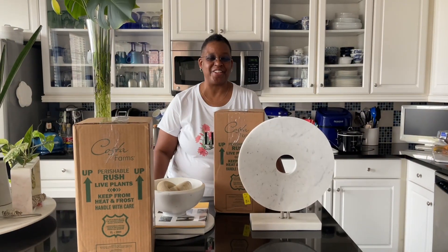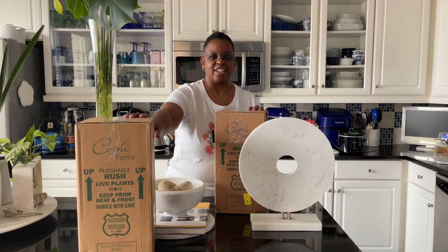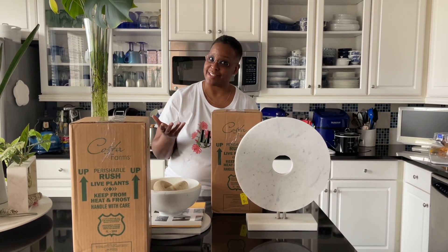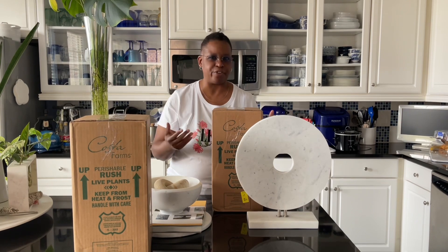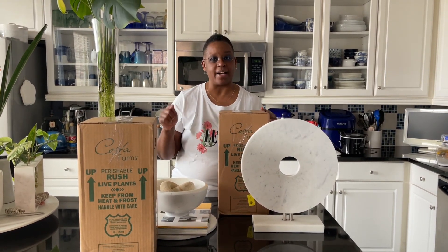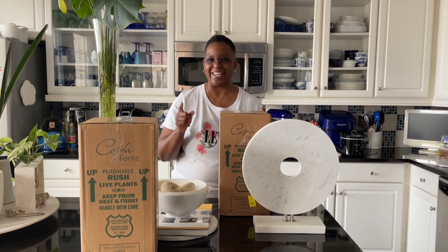Hi everyone, it's Presythia with Cacti on White. Welcome to my channel. Look what I got — two boxes direct from Costa Farms. If you watched a recent video from about two weeks ago, I ordered two plants that arrived during our polar vortex. They looked okay, but then the next day they started a rapid decline. So I reached out to Costa Farms and they sent two replacement plants. I'm going to open this box up — keep watching.